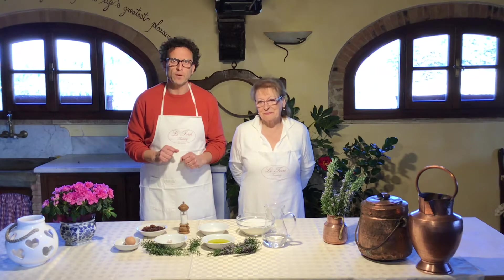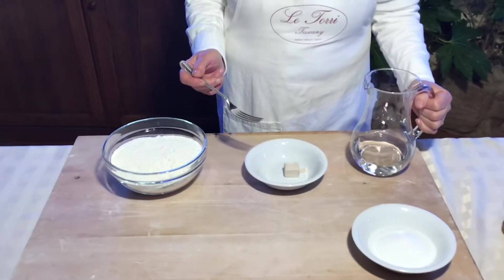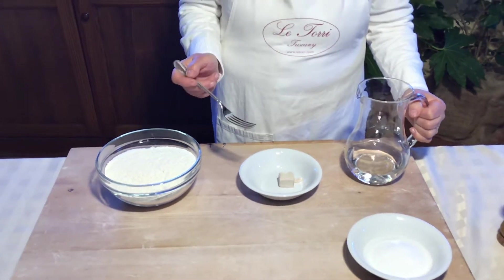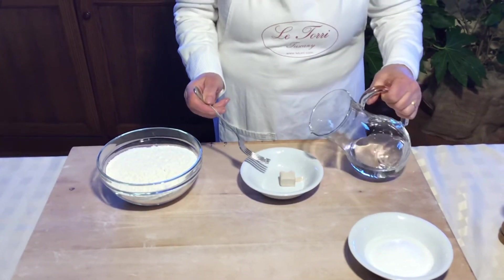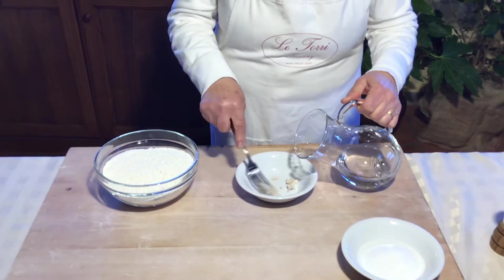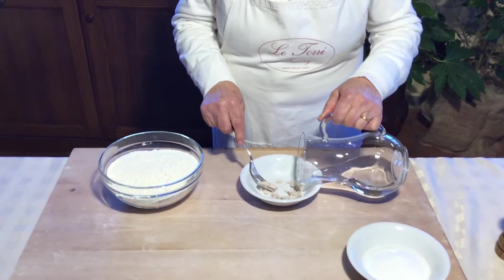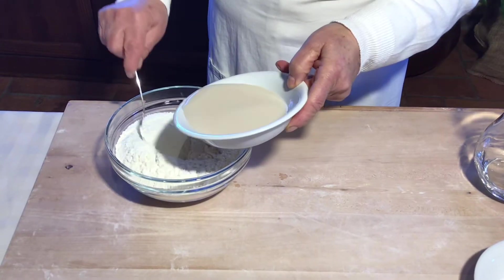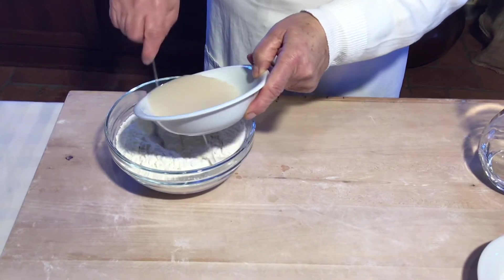Now we can start with the video recipe. We start to prepare the dough like a bread, beginning with the water and the beer yeast. We put the yeast in the water and wait for it to dissolve. Now it's ready and we put the liquid into the flour.